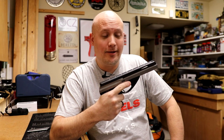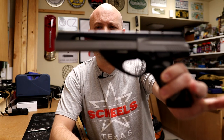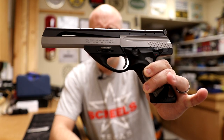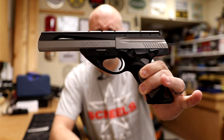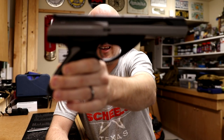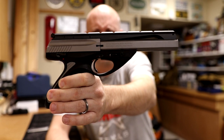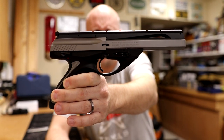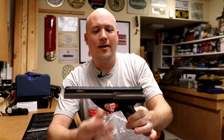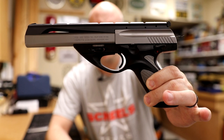Hey everybody, it's Jason from the Texas Gun Vault and once again I'm coming to you with another range report. Today's range report is on a very space-aged and futuristic looking target pistol chambered in 22, on loan to the channel from my good friend Jack. We have the Beretta Neos. On the side of this gun it says the model is the U22 Neos, but I've never heard it referred to as the U22, only the Neos. This thing looks very different than what you normally see from most 22 pistols.